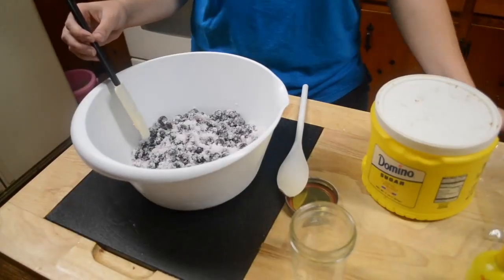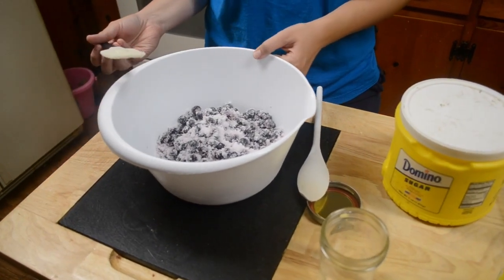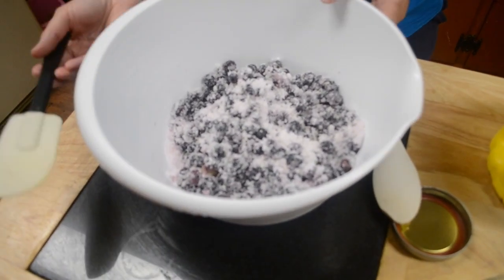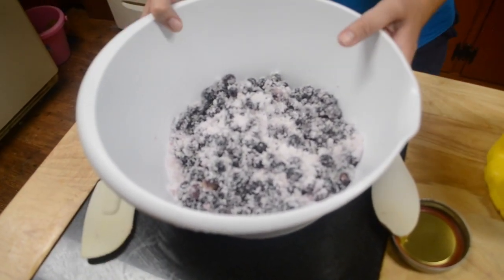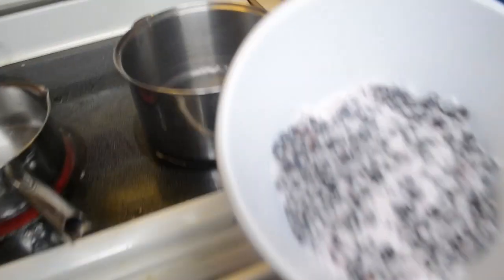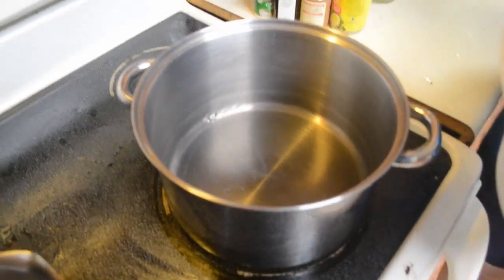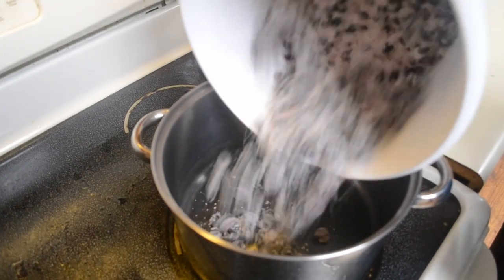Now that these have set for an hour - or however long you want, but they need at least an hour - we're going to take them and put them in a big pot. You want to make sure you use a big pot because if you don't it will rise up.